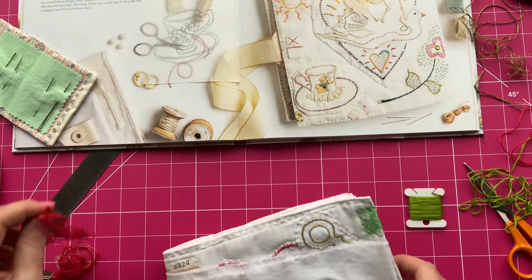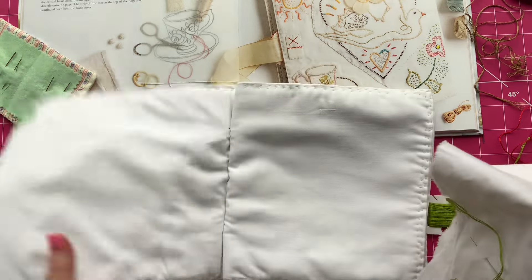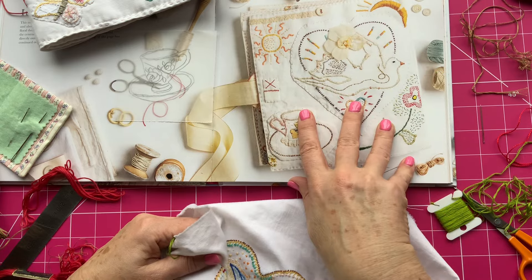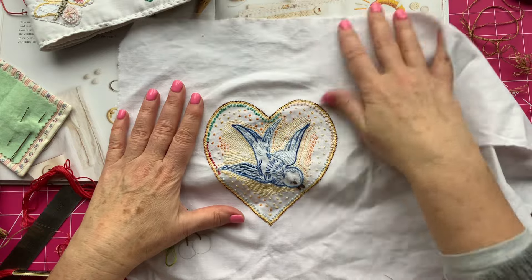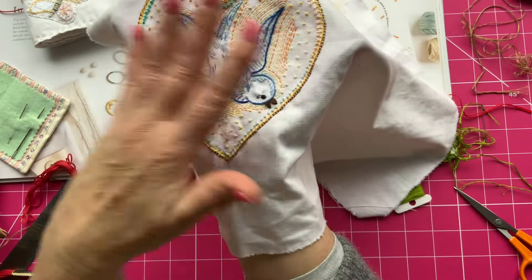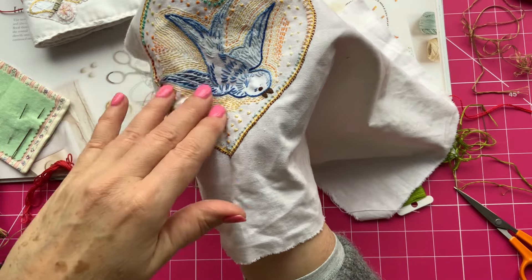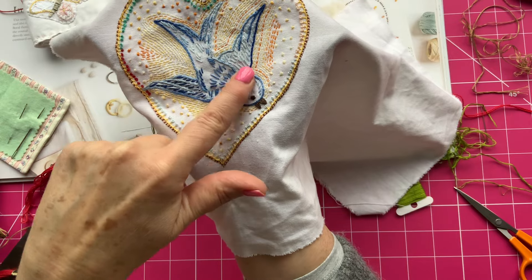In my last video I was talking about doing my second page. I've done my first page, so onto my second page, and I'm doing a bluebird. Instead of the dove that Jessie's got on hers, I've decided to do a bluebird instead. So there's my bluebird, which has now been stitched. I used a split back stitch to go around all the body, and I've used a variegated blue thread, and just a few satin stitches to depict the feathers.